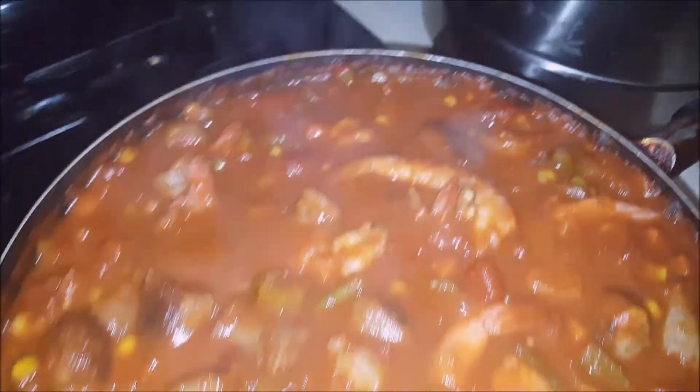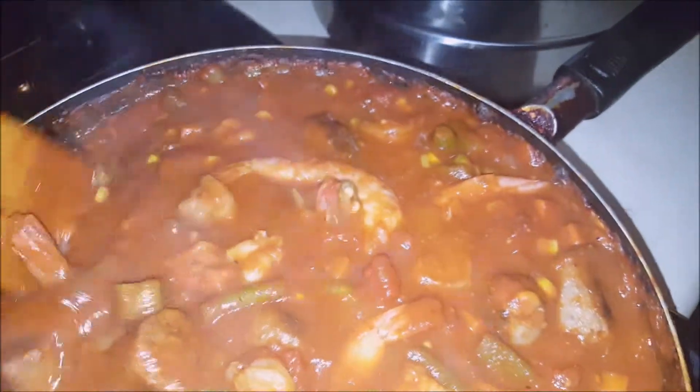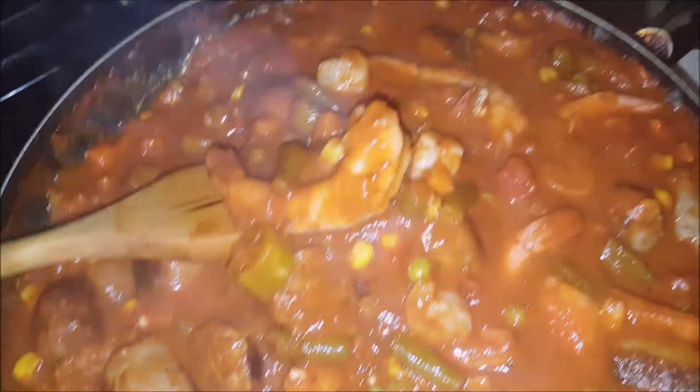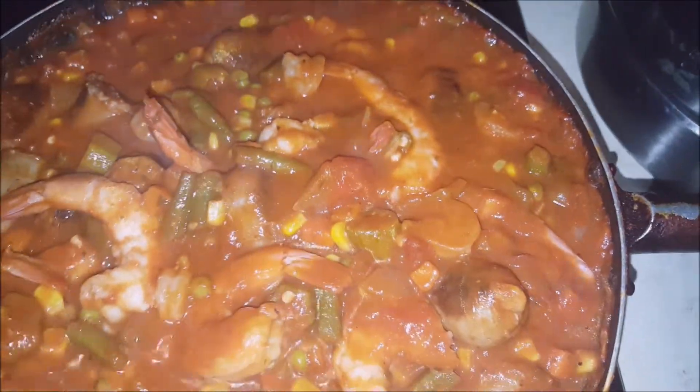Now you don't want to cook those shrimp too long — just long enough. You don't want them super soft; you want to get them nice and firm. You don't want them dried out and tough like leather. So cook the shrimp just a few minutes — this is done now, just heating the shrimp up a little bit.